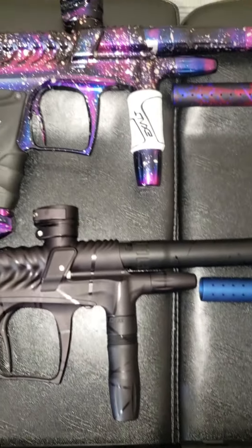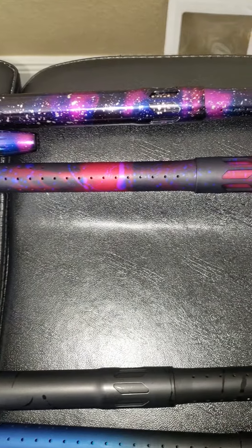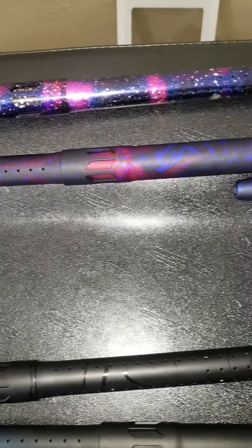There you have it guys, thanks for watching — look at this. Check out my other videos, you'll see my other markers.